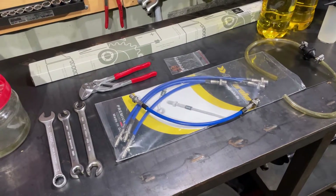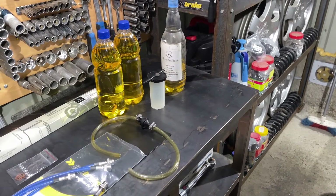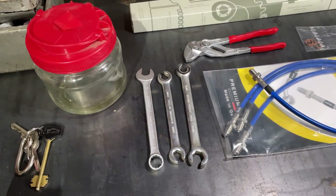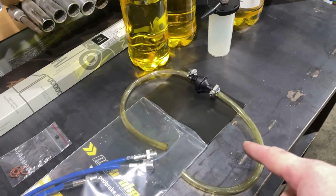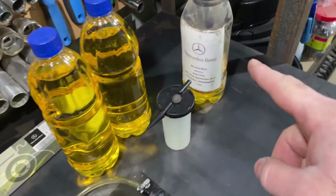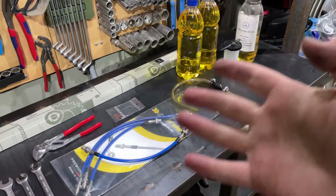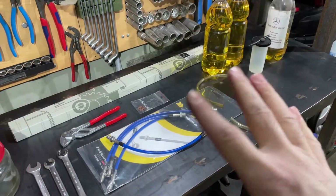Today I am going to change the brake lines on my car, install braided stainless steel ones, and also flush and bleed the system. For this I will need some basic tools, some braided brake lines, the custom-made brake bleeder, and also the brake fluid. This is genuine Mercedes brake fluid from the dealer — you can see the part number on the bottle.